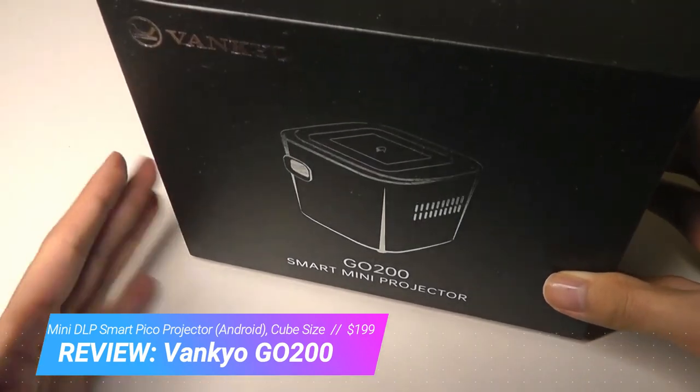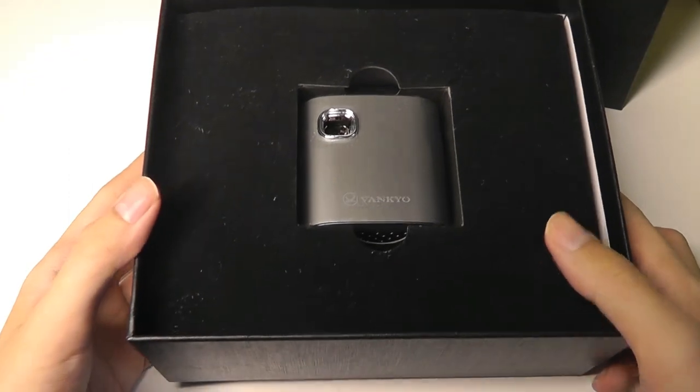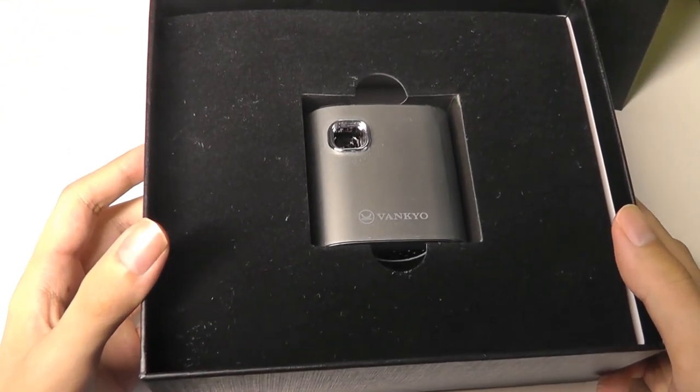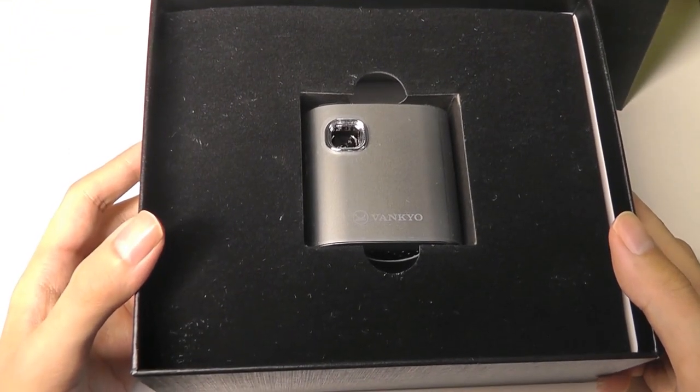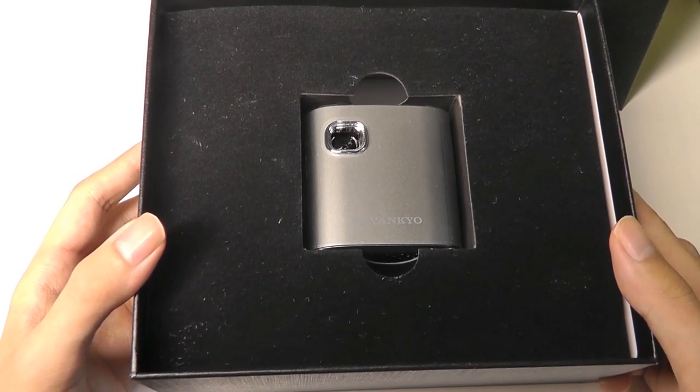It has built-in Wi-Fi, built-in Bluetooth, and even a tiny little trackpad on the very top that you can use to control the cursor. So just like an Android TV box, it has a built-in smart operating system that you can directly use to watch YouTube and Netflix and browse the web, even without connecting to a smartphone or computer.